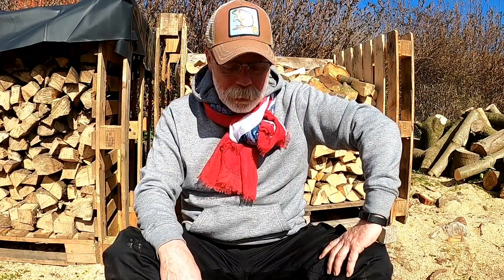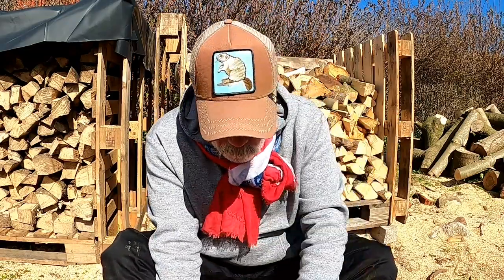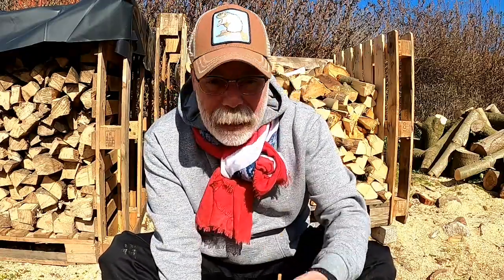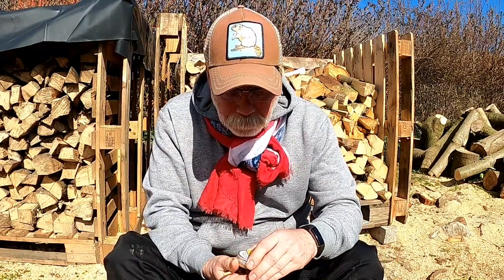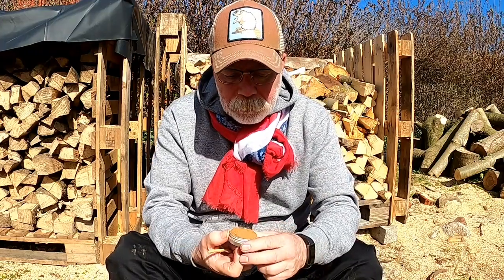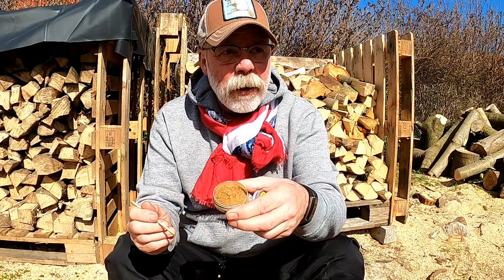Oh man, that sunshine is absolutely gorgeous. I've got my snuff hanky, I've got my snuff paddle, I've got my snuff — today is Toke Whiskey and Honey. Look at that, light brown, nice enough, very fine grind.